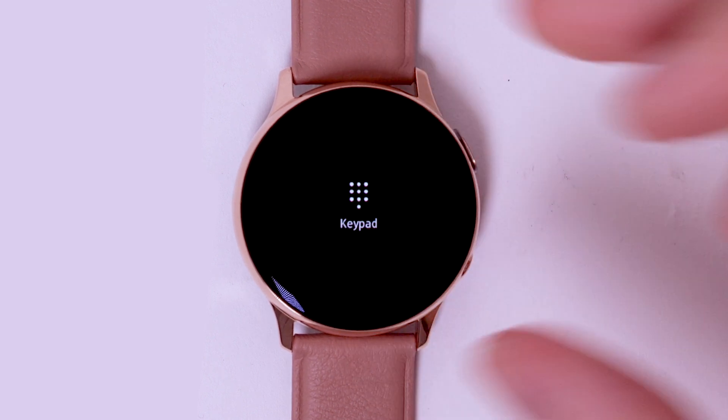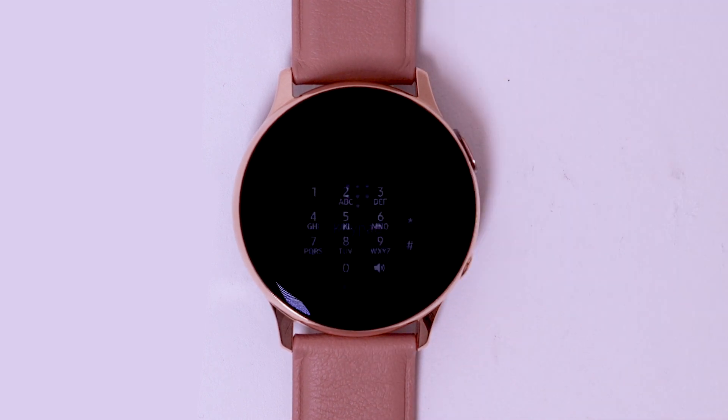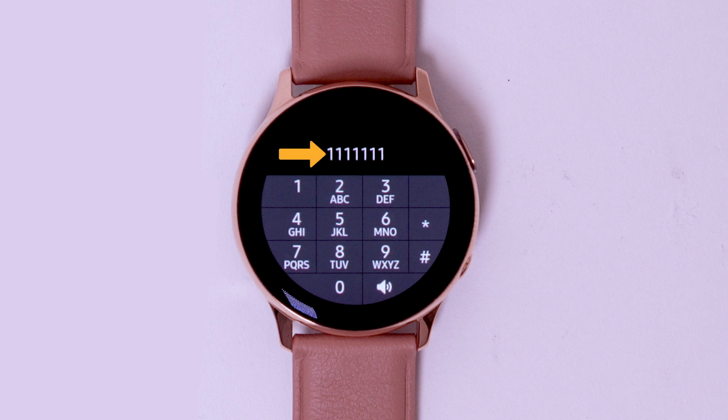Select the menu icon, then select the keypad icon. Enter your current voicemail password, then follow the prompts to check your voicemail and more. If you're a new customer and have not established a voicemail box, you will be prompted to set up your voicemail and choose a password and greeting.